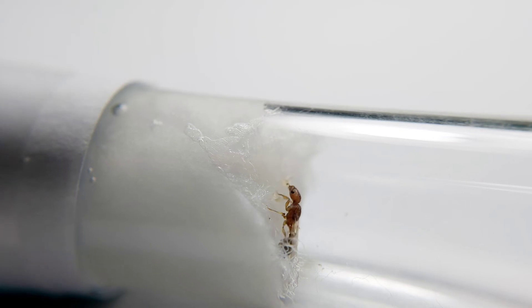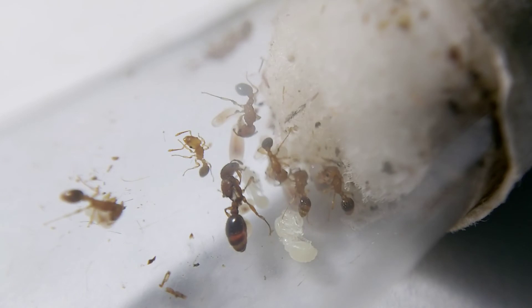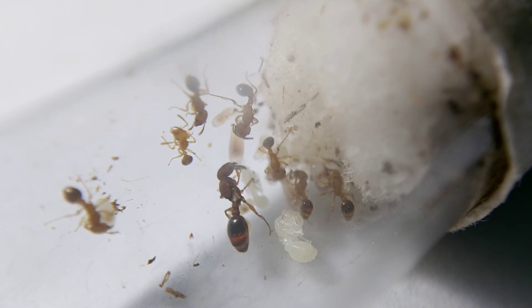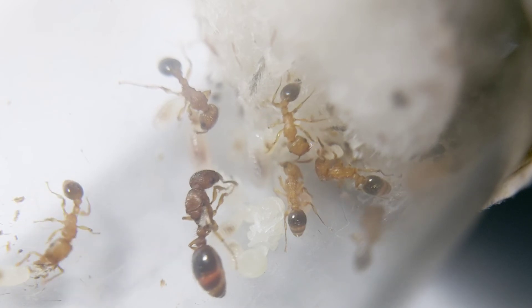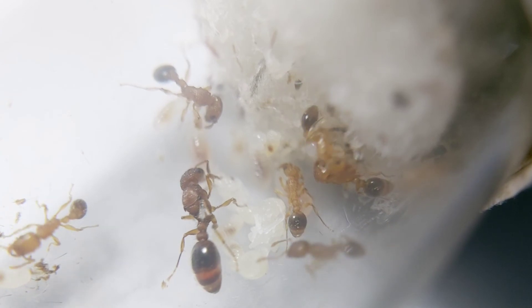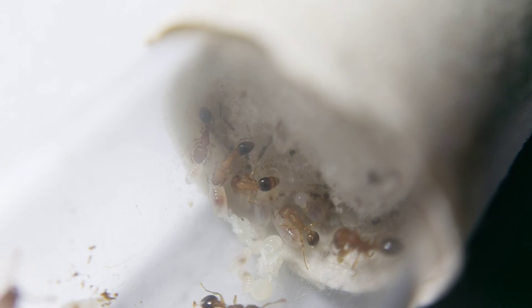Tetramorium bicarinatum queens are semi-claustral. Semi-claustral queens require a foraging area and access to food during the founding stages. Last year, I left this colony for almost three weeks due to work assignments in the provinces, so the queen and workers didn't eat during the entire time. I thought they were already dead when I got home, but surprisingly the colony survived. Maybe limited eating affects the size of workers.